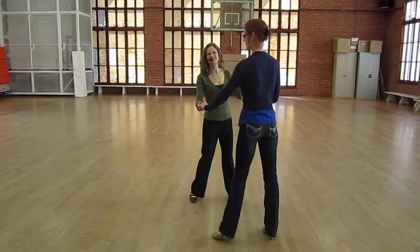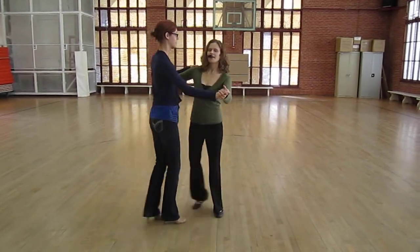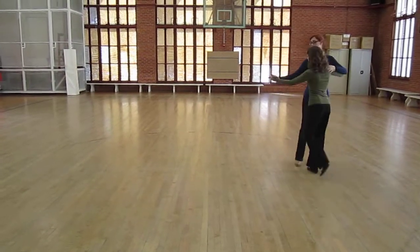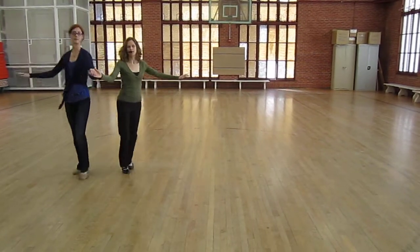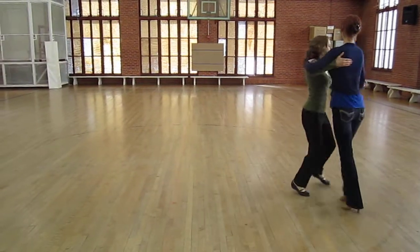So we have three different versions of the turns. We also did a closed turn basic: one and two, three and four, the lead cuts in front, the follow cuts in front. One and two, three and four, I can change the hand hold — one and then open and transition, free spin, transition back to a turning basic.